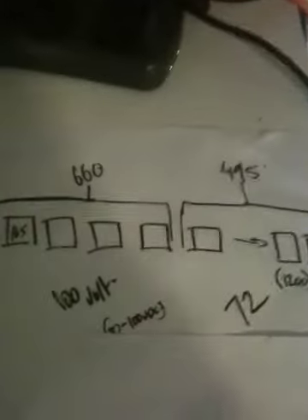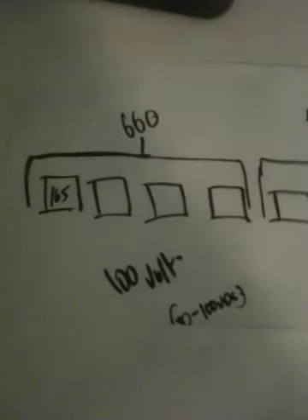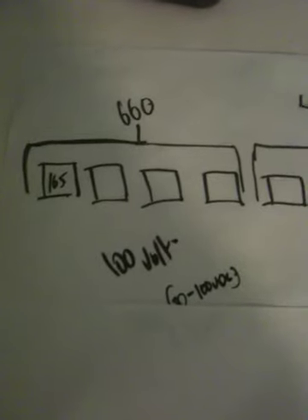I've got a couple of real big panels hooked in together to make 100 volts, as you can see there. That goes into that inverter there, which is making about 550 watts maximum during the day.